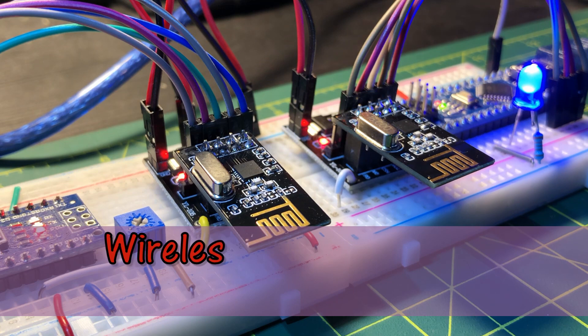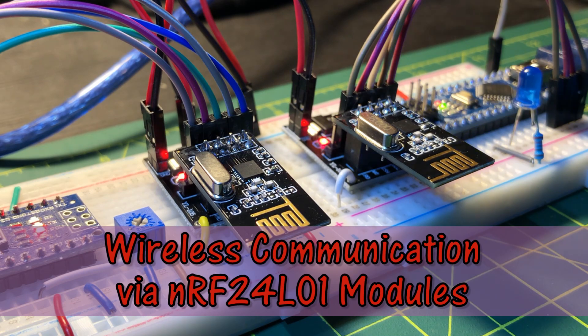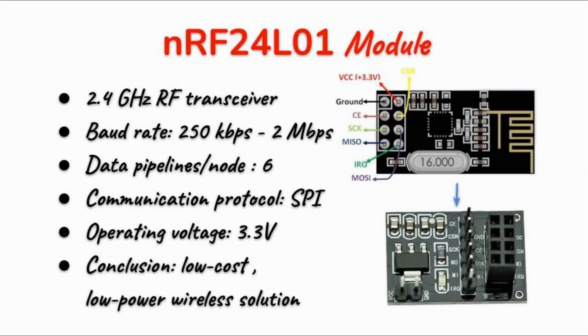In this video, the RF transceiver module NRF24L01 is used to enable two Arduinos to wirelessly communicate. The NRF24L01 module is a 2.4 GHz radio frequency transceiver with a baud rate ranging between 250 kilobits per second all the way to 2 megabits per second. It has up to 6 data pipelines per node, uses the SPI communication protocol, has an operating voltage of 3.3 volts, and is a low cost, low power wireless solution.